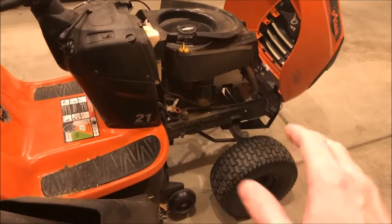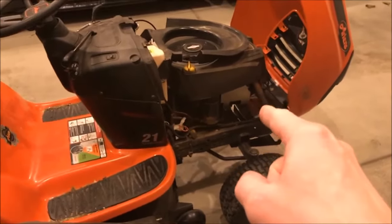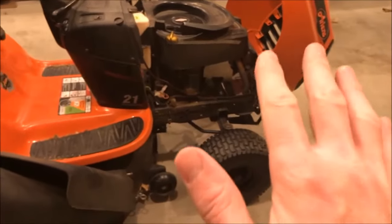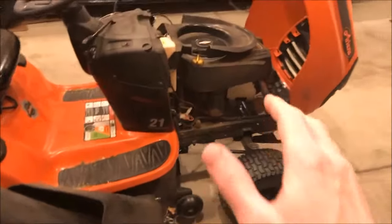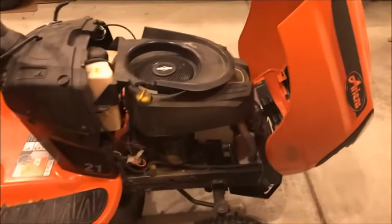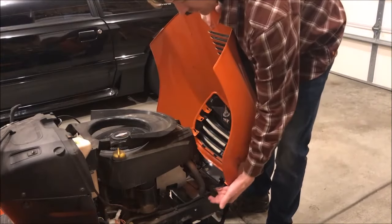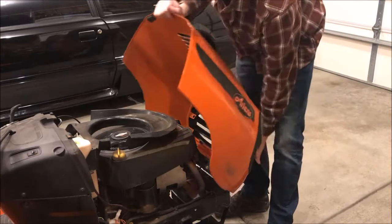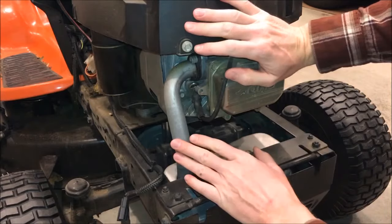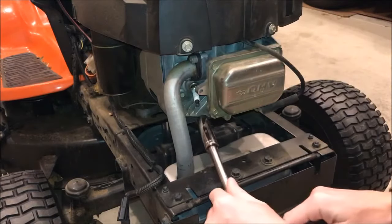I'll link a video at the end showing me performing that fix on this very engine, step by step. But for the purposes of this video, I need to get this thing going. First, take your cover off — if you've got a light connected, just disconnect that and remove it. Next, remove the spark plug wire and remove the plug.